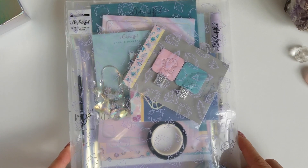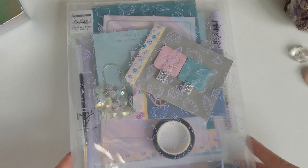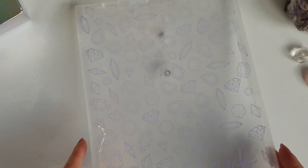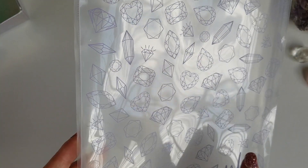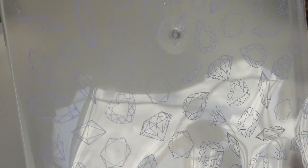Hey everybody, AD Jackson 330 here and today I'm going to be unboxing the Shinebrite VB kit. So let's get started. The first item I have here is just the kit envelope. I just wanted to give a little overview of the pattern that's on there. These are so great for cutting down and using as folders or dashboards in your planner. They look really pretty layered over other things, especially this gorgeous pattern with all of the crystals and gemstones.